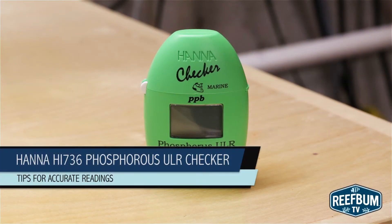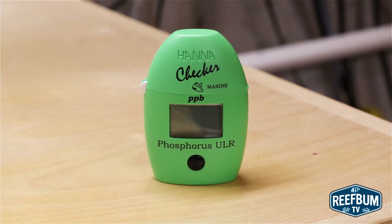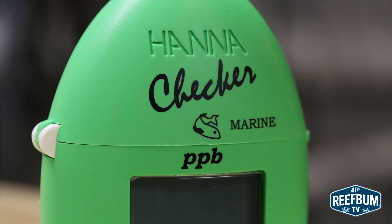This is Keith Berkelhammer and this is ReefBumTV. Recently I've been having issues getting some consistent and accurate readings with my Hanna HI736 Phosphorus Ultra Low Range Checker. Here are some tips to help ensure you get the most accurate readings possible.